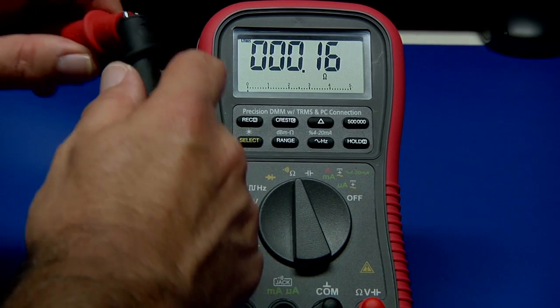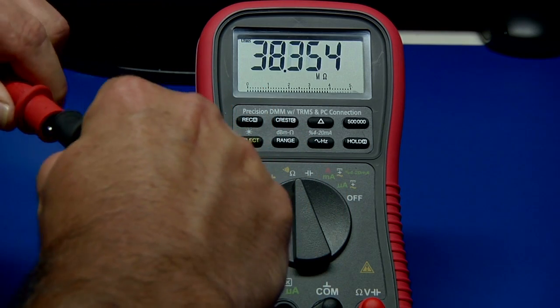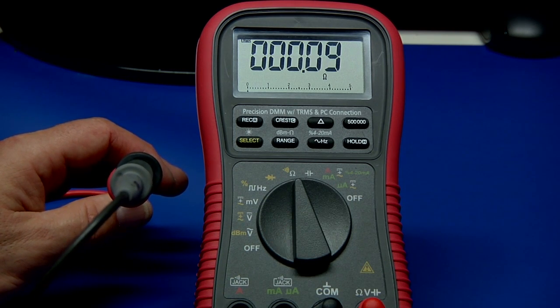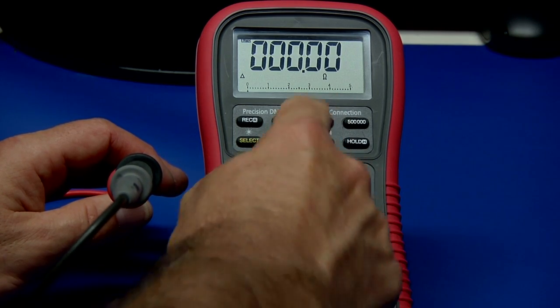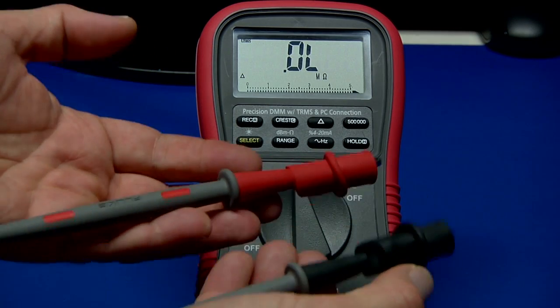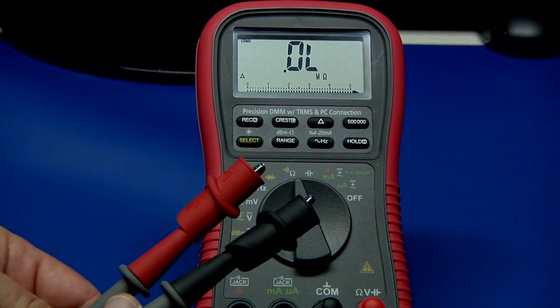You can see we have about 0.1 ohms, and it's going to change a little bit as it settles in. You can just press the REL button and zero that out — now it's zero. All subsequent measurements will take that 0.08 ohms and subtract it from whatever you're reading. You can do that on multiple ranges.